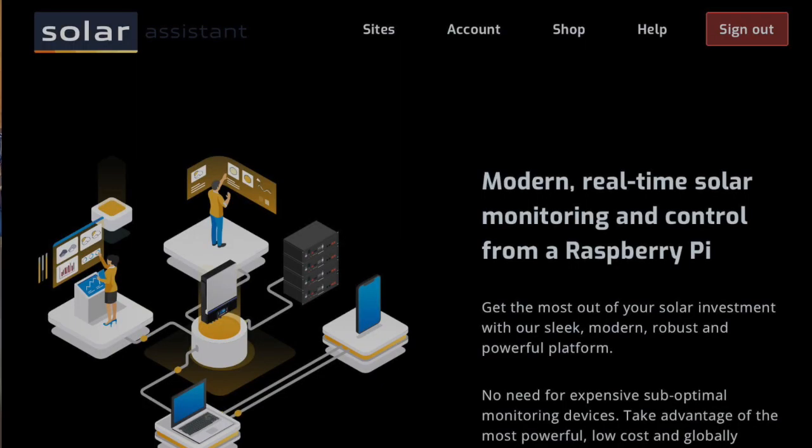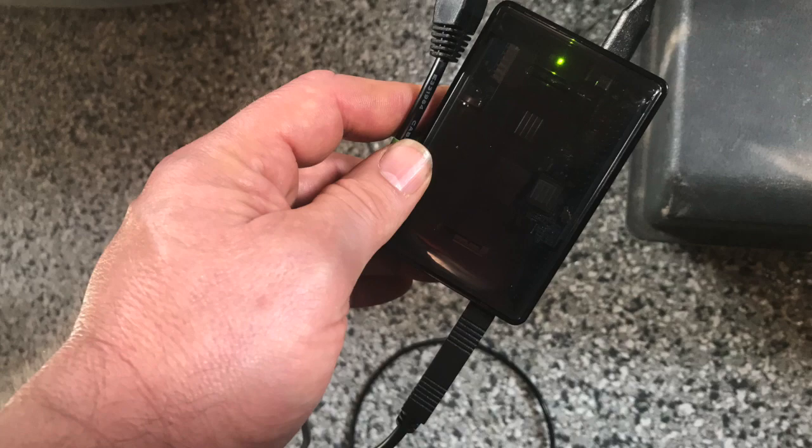It's called Solar Assistant and it's not an app. It's an on-site data logger that you can access via WiFi. This helps you avoid sending all your data from your solar system to the cloud, which goes who knows where. Solar Assistant uses a Raspberry Pi mini computer that's attached to your solar system, and this lets you monitor all your system components. You can purchase the entire kit or you can just download the software to your own Raspberry Pi and use it that way.